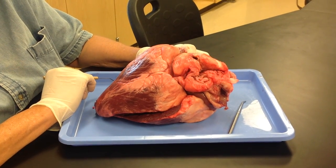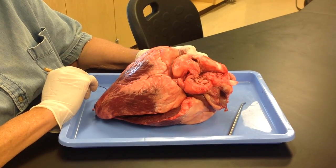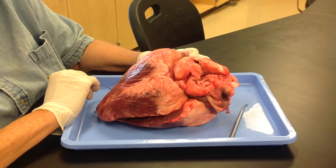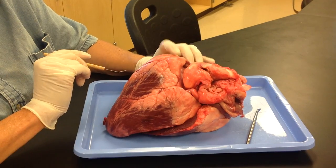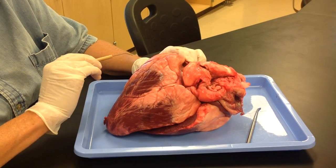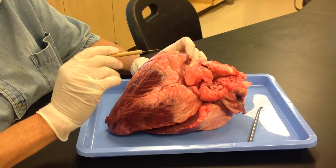This is a beef heart, and we're going to go over the parts of the beef heart that you would need to know for the practical. I'm going to go over them fairly quickly, but we did do it in class, so hopefully it will be a good review for you.